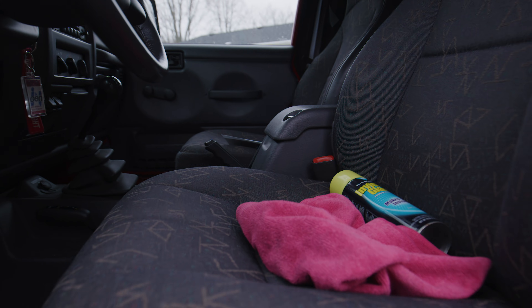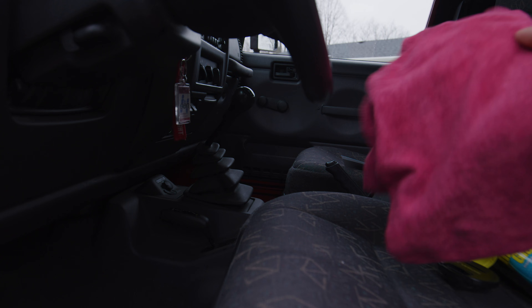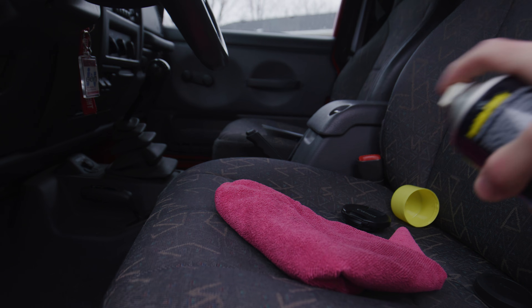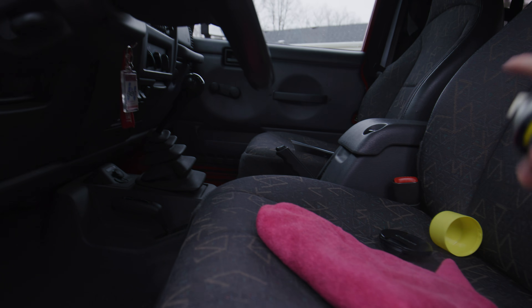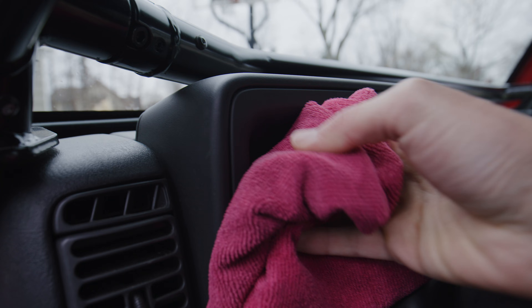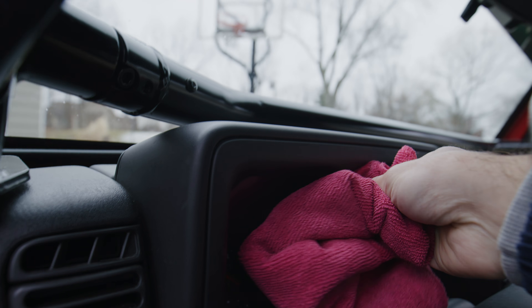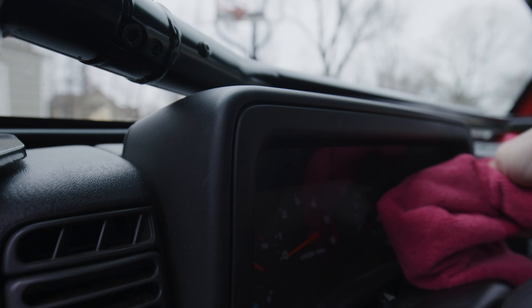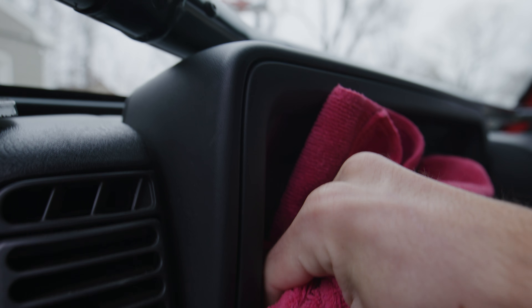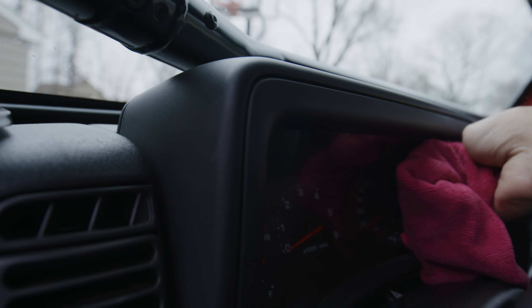Once you're done with that, all you're going to do is spray a little bit of the cleaner on the towel. Then take it up here and you're just going to want to dab it — you're not going to want to really wipe it in any way. You're just going to dab it because you want to minimize the scratches. So we're just going to dab it to get all the junk off.